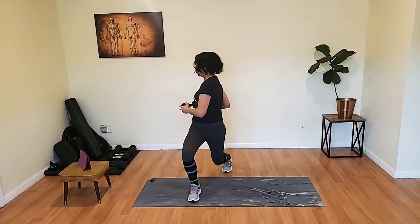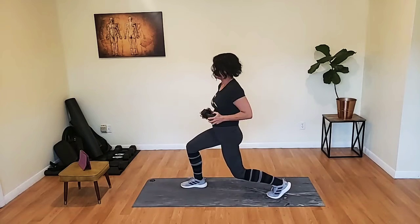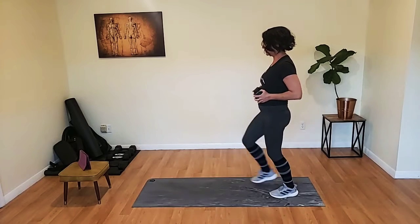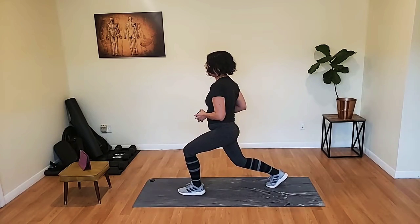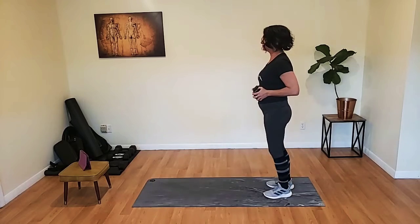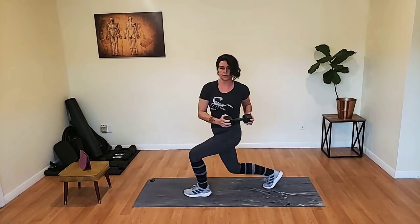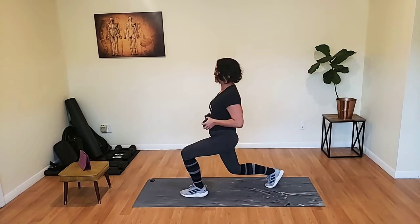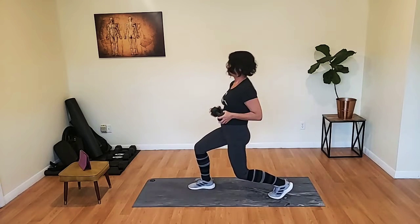Lunging forward, twist over the forward leg, step it back, and then we do the other side. 90-degree knees. When you do your twist, turn your torso all the way over — we're not just taking the weight over, we're actually turning the torso. Give me your chest. Make sure you get those 90-degree knees, and stay nice and tall with it. Shoulders stacked over hips.